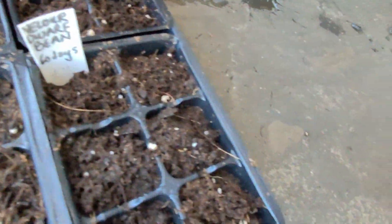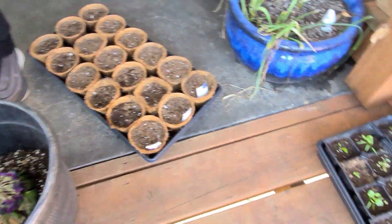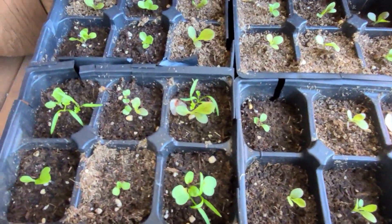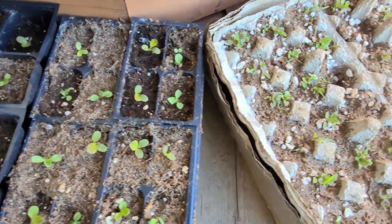We planted these three days ago and they're already working. Look at the lettuces - I can grow stuff from seed!